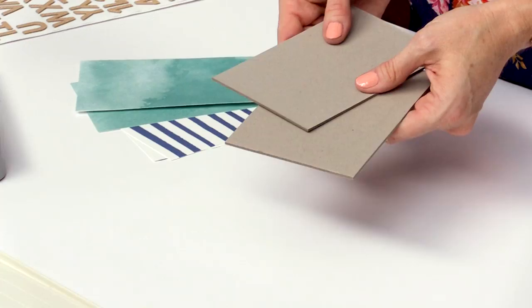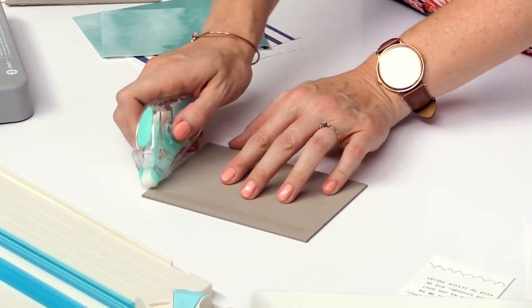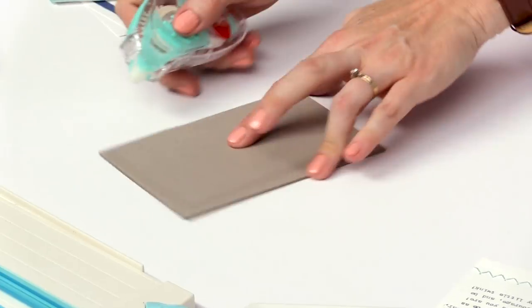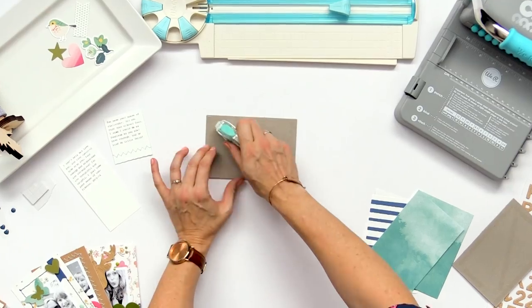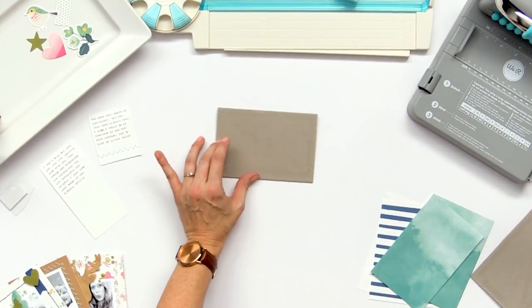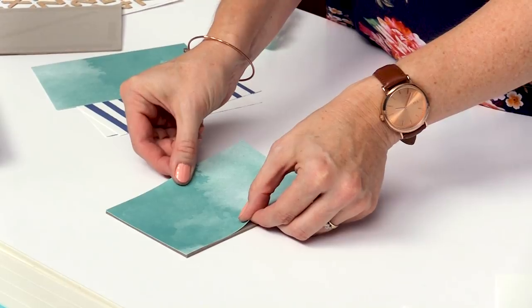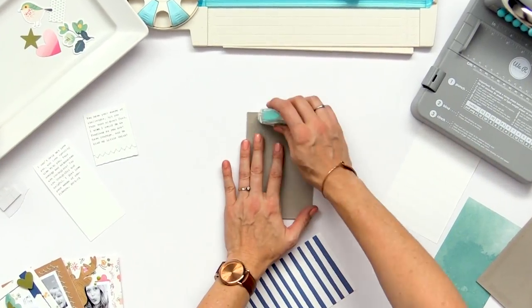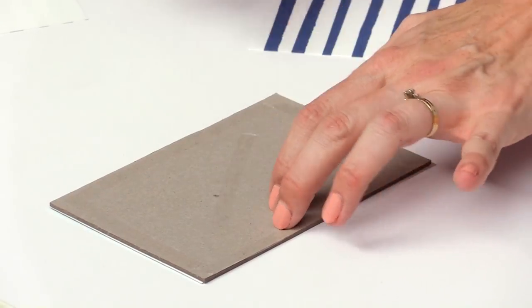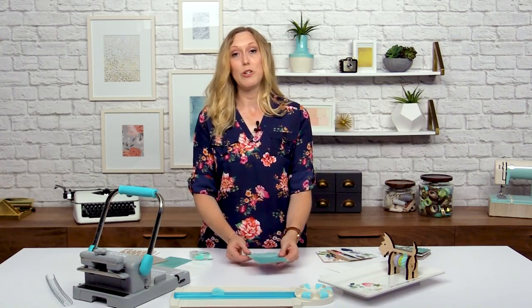Now we're going to use some six by six chipboard — I've trimmed it down to four by six since that's the size of my covers. I'm going to put adhesive on my chipboard. What I like to do is put the adhesive as close to the edge as possible so that when I cover it with my patterned paper it doesn't peel up on the sides. Now we're just going to put one half of the card over the chipboard, and then use a different card for the opposite side for interest. I've got my first cover done — you're going to do the same thing to the back cover and then you're ready to embellish.